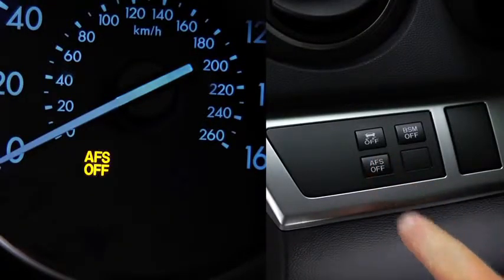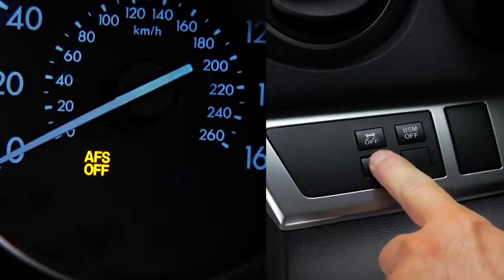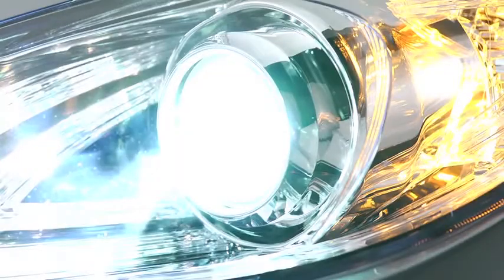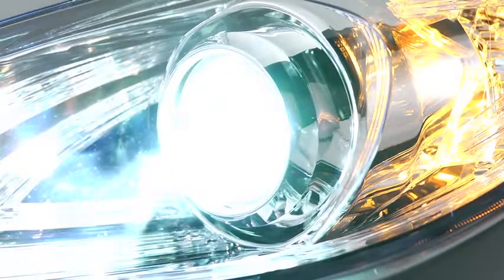Pressing the AFS off switch turns off the adaptive front lighting system and illuminates the AFS off indicator light in the instrument cluster. Pressing the AFS off switch again turns on the system and turns off the AFS off indicator light. It is normal to see the headlights calibrate and hear the leveling motors when the ignition is turned on.